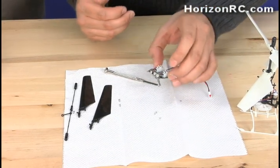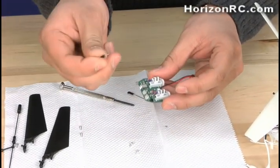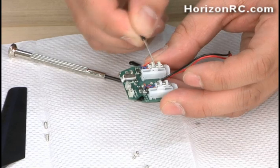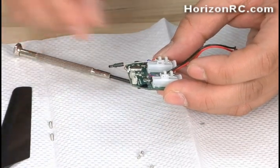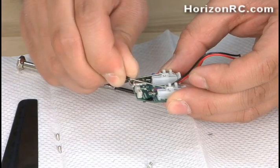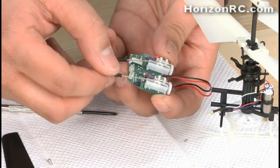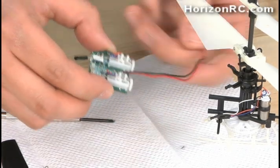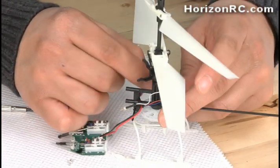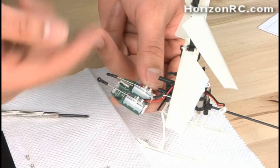Now we have our new EFLH-1065 5-in-1 unit. Grab the linkages that we took off the old 5-in-1 unit and install them on the right-hand side of the 5-in-1 unit in the uppermost hole of the servos — there are two holes and it goes in the upper hole on the right-hand side. That's how they install it from the factory. Just be careful because you do not want to strip the new servos out. After installing the linkages, route the power wire through — that's the wire that goes down to the battery.